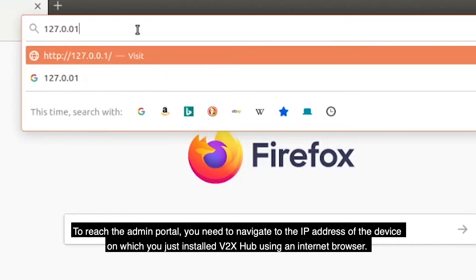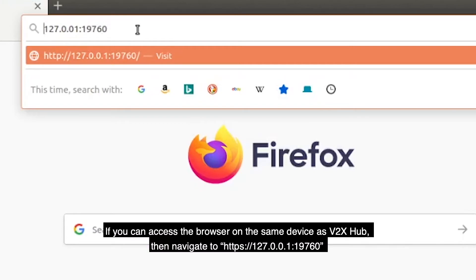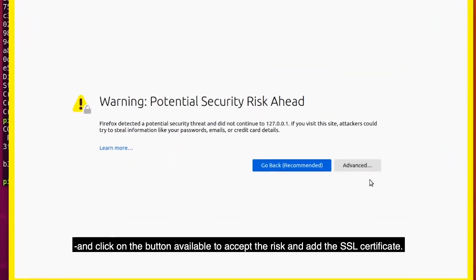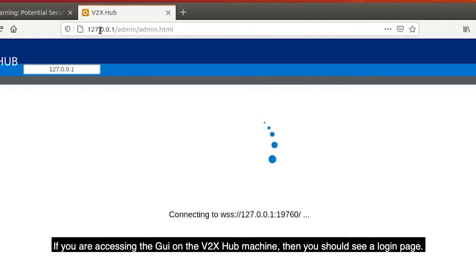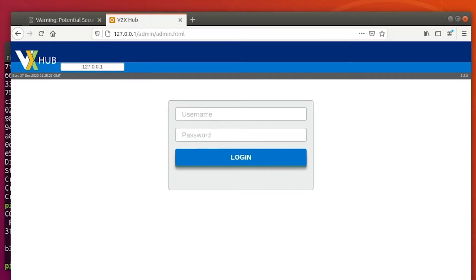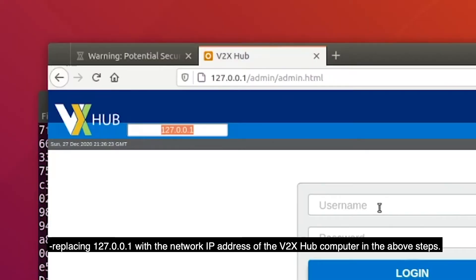To reach the admin portal, you need to navigate to the IP address of the device on which you just installed V2X Hub using an internet browser. If you can access the browser on the same device as V2X Hub, then navigate to https://127.0.0.1:19760 and click on the button available to accept the risk and add the SSL certificate. You may also access the V2X Hub admin portal from any computer on the network by replacing 127.0.0.1 with the network IP address of the V2X Hub computer.